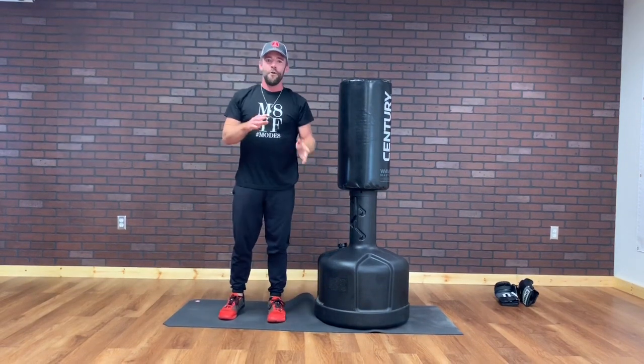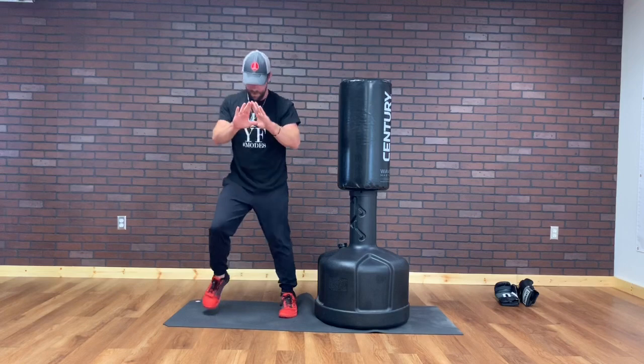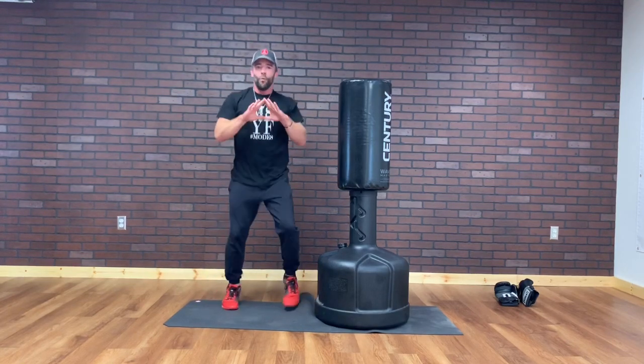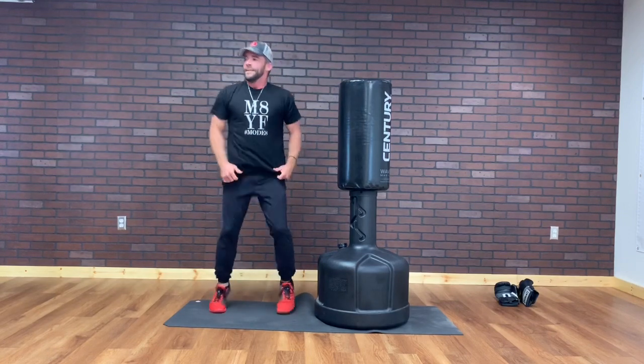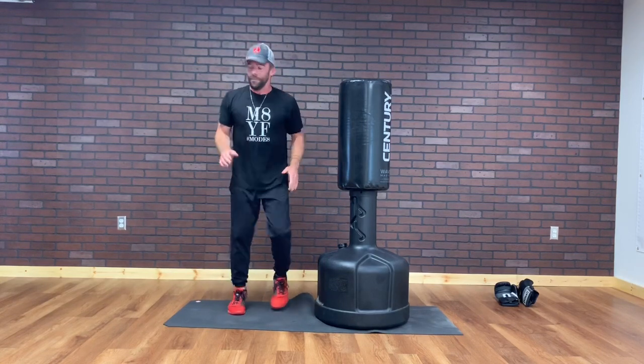Last warm up. We're gonna go quick feet — I'm gonna chop them. If I hear a clap, I'm gonna burpee. I've got a little audience here. Whenever I hear a clap, I'm gonna — nope.